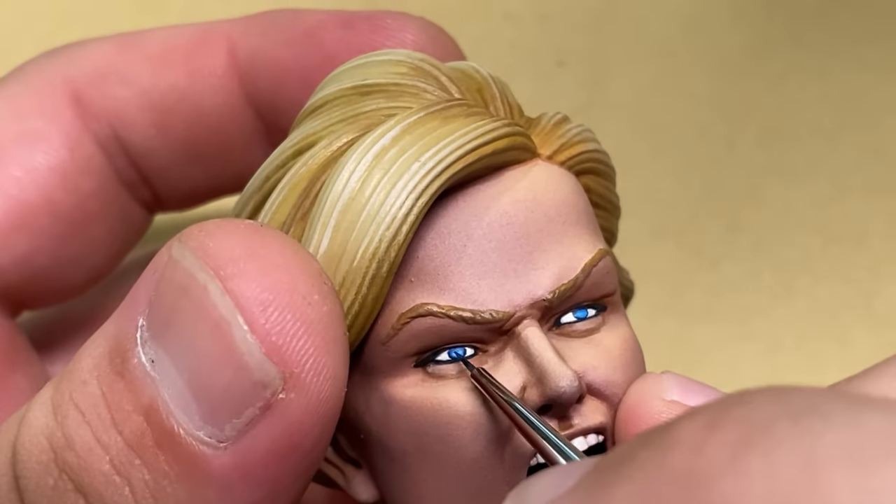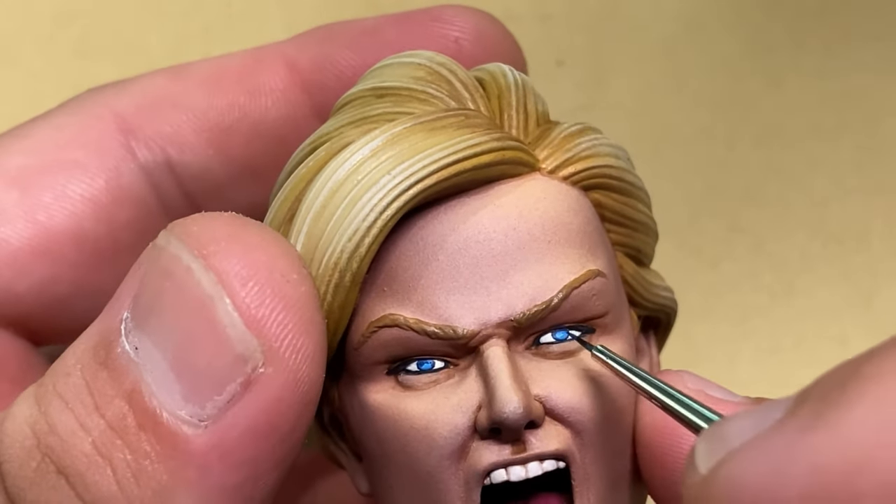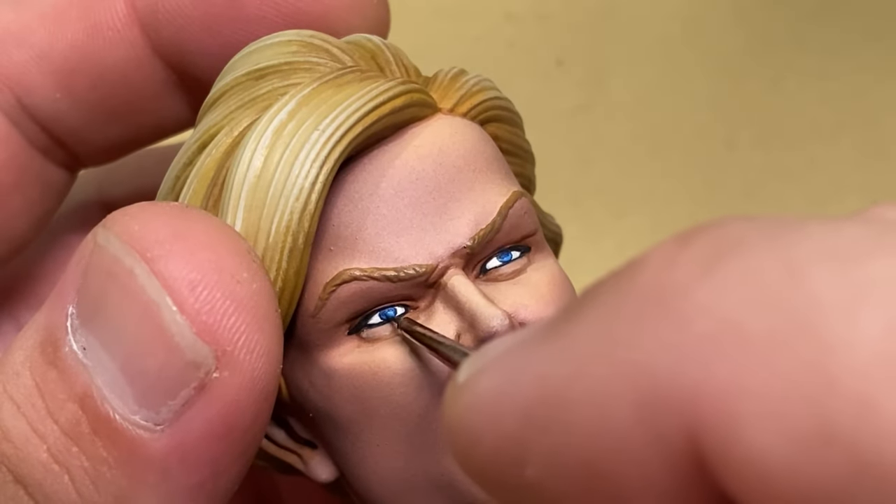I make sure to do this extremely carefully. I also came back and darkened slightly the portion just underneath the top eyelid, to push that emphasis on the shadows cast by the eyelid.